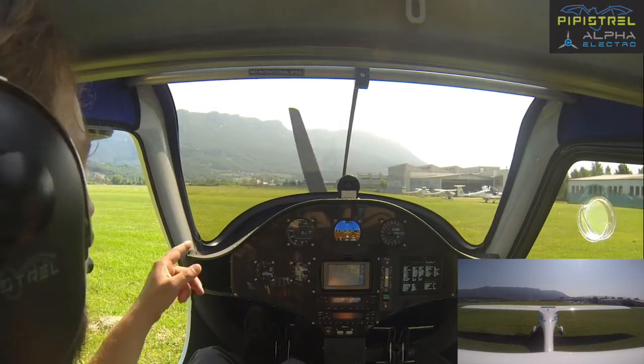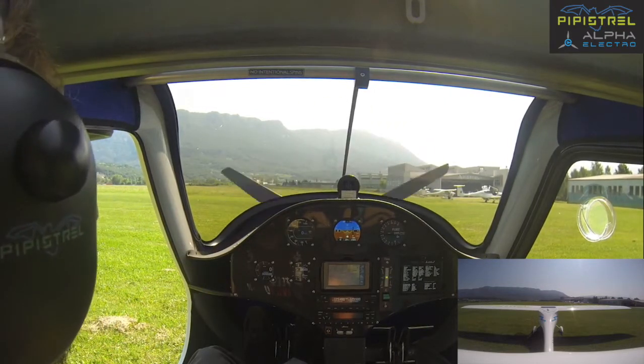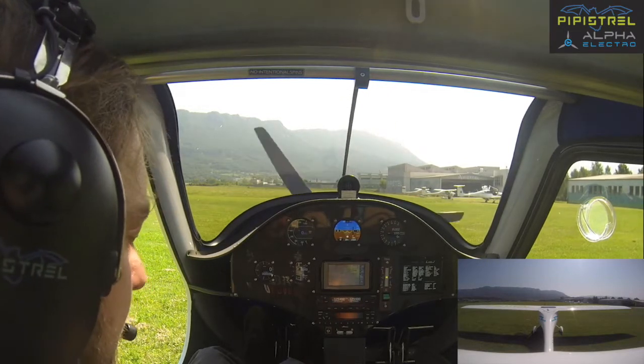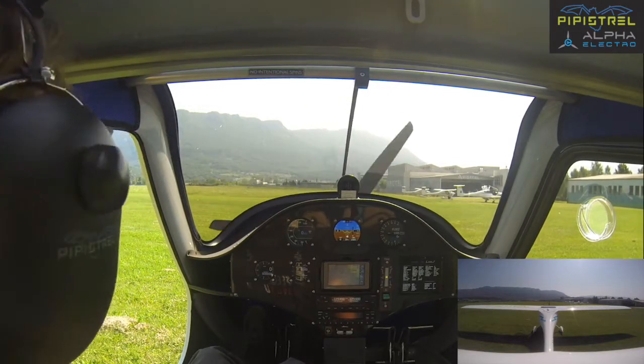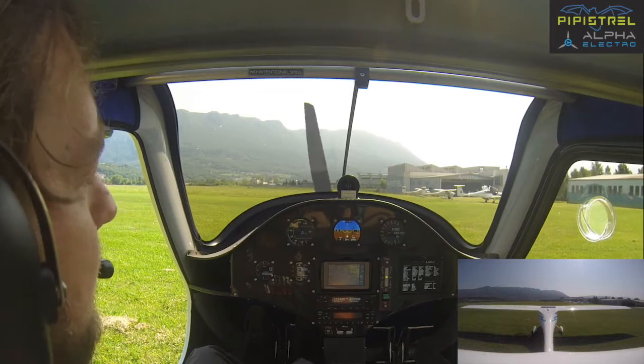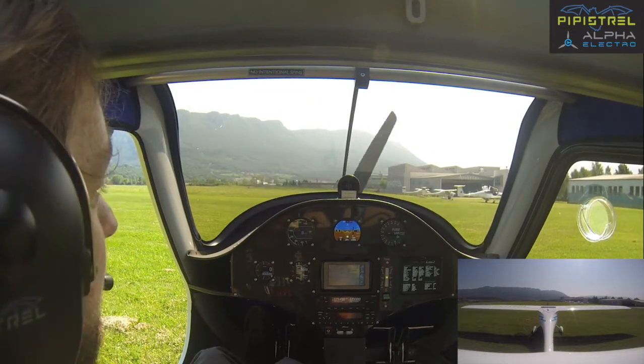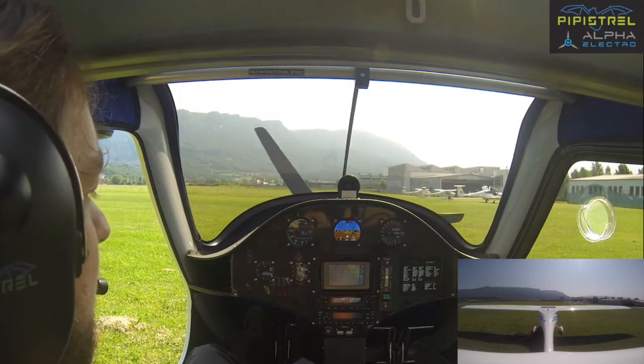Now you can see some slight movement of the propeller. The interesting thing about flying electric aircraft is that when you have throttle at idle, it does not turn — so anytime you're holding at idle it does not turn.